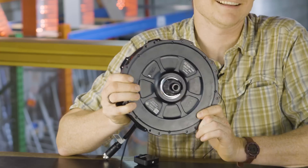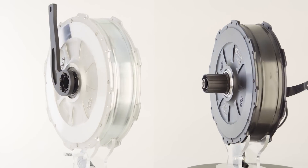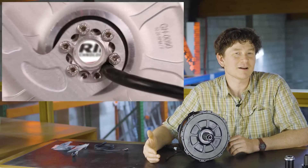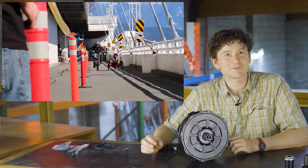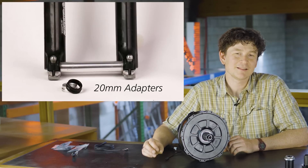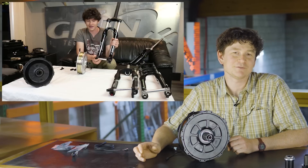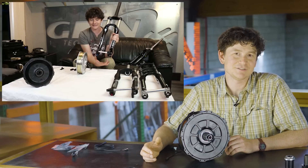What I have in my hands here is not surprisingly the rear version of our all-axle hub motor. When we first released our all-axle front hub motor several years ago, it broke a lot of new ground in the space of direct drive hub motors. It was the first motor that was compatible with through-axle forks, which was rapidly becoming the new standard — not just for high-end but even medium-range bicycles, as a through-axle provides much greater stiffness and security for the front motor installation.